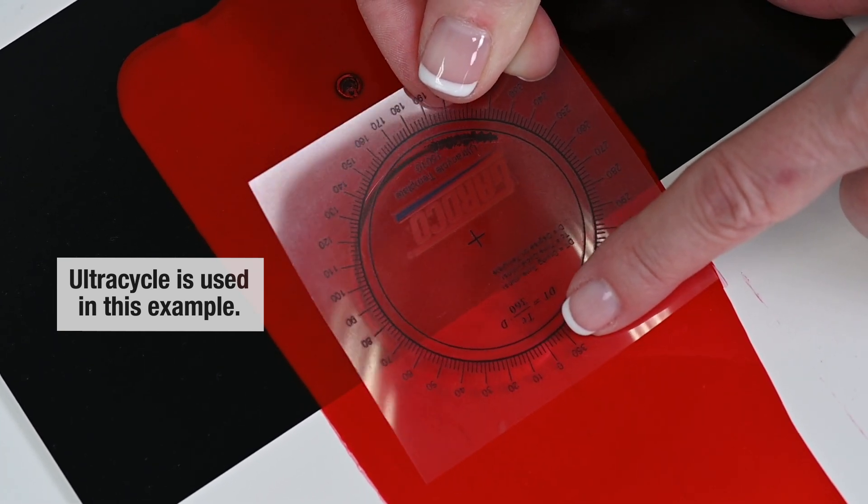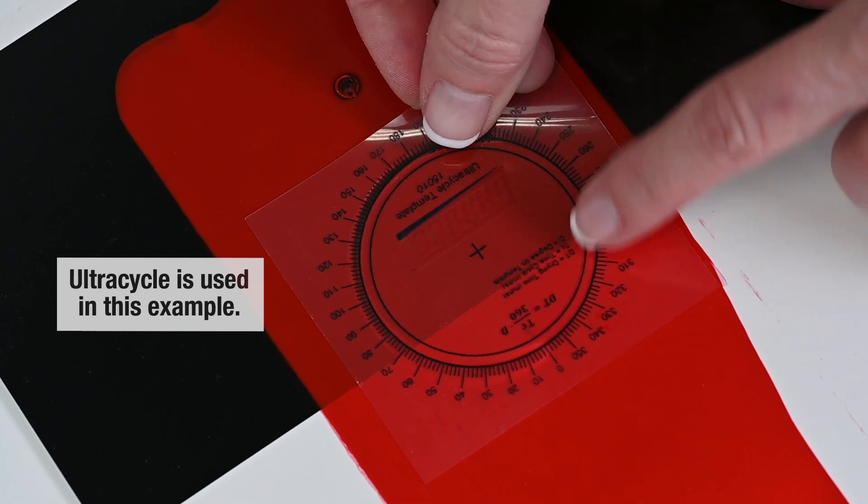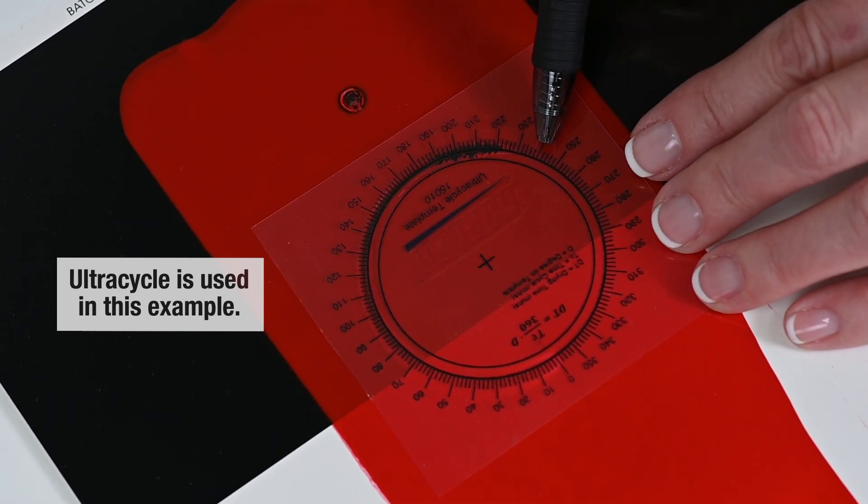Determine where the applied coating cured and note the time on the template to find the drying time.